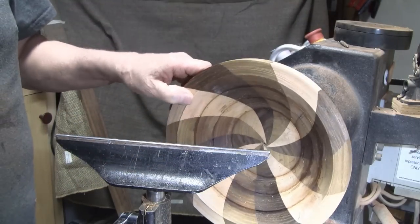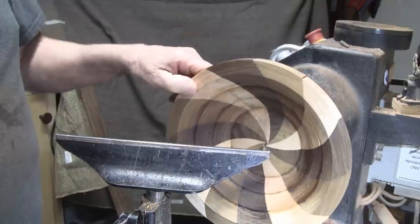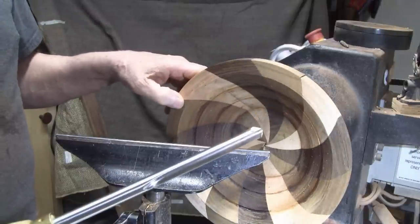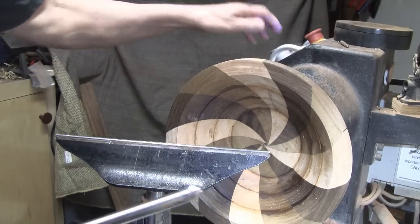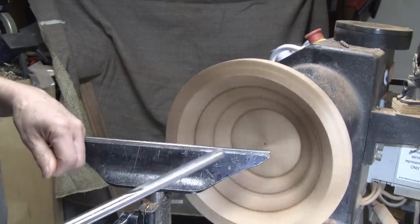I've got it back in the lathe and I'm really happy with the glue-up. The next step is to do some turning on it. I'm doing about 800 RPM, and I just sharpened my 1.5-inch bowl gouge.